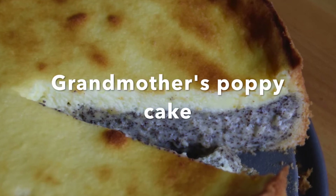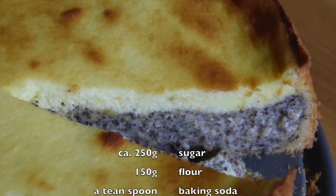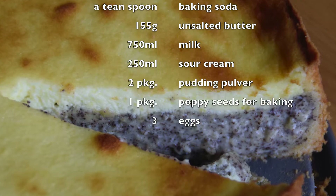Hello, in this video I will show you how to bake the best poppy cake that you have ever seen. The ingredients are on the screen right now.